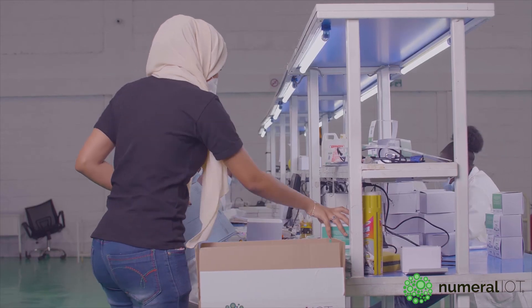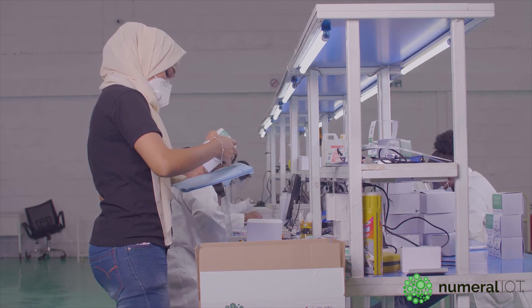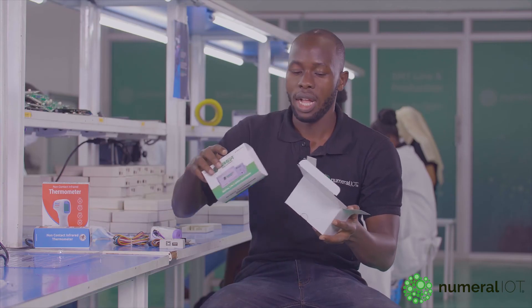And then we feed it to the inventory. After we do that, we do the packaging, and this is what we get as a final product. And then after that, we are ready to roll out into the market.